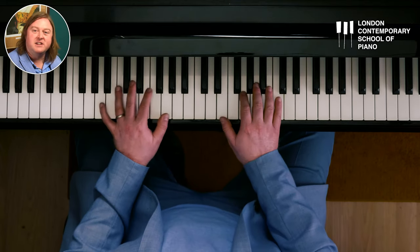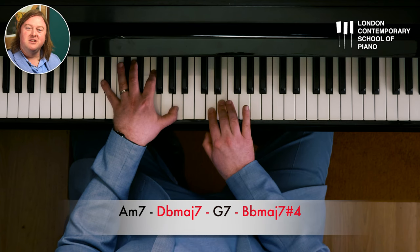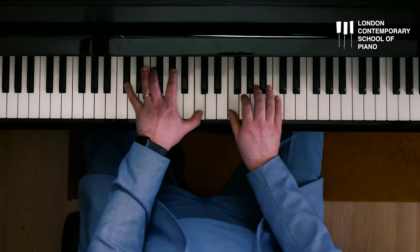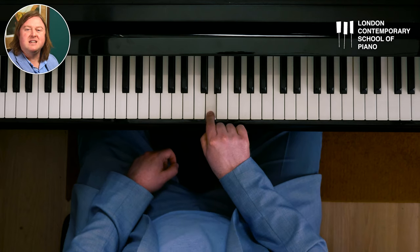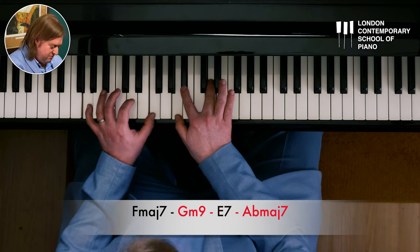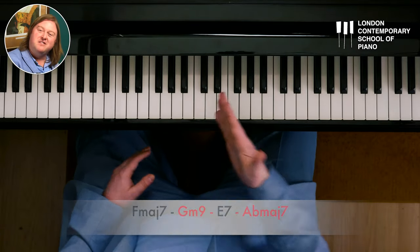Let's recap the chord progression: A minor 7, D flat major 7, G7, B flat major 7 with the sharp fourth. That sounds good! Now we have a D — what other chord could I add here? What about a G minor chord? Something a bit more different and moodier. You get the idea — I'm changing 50% of the chords.